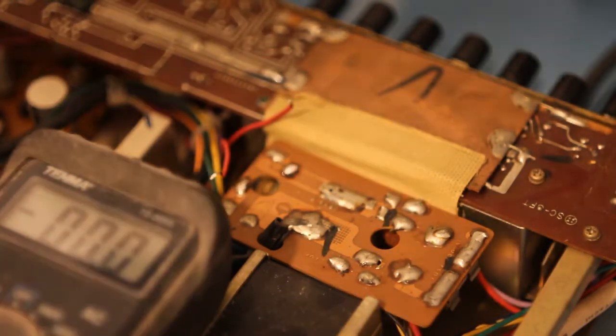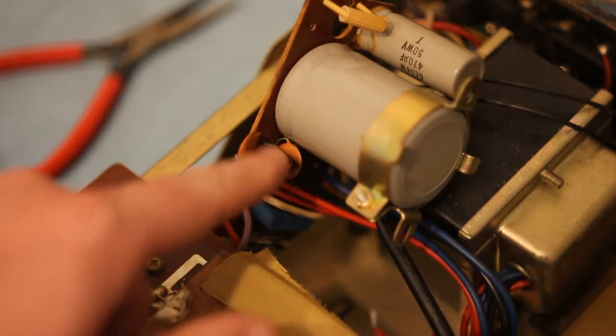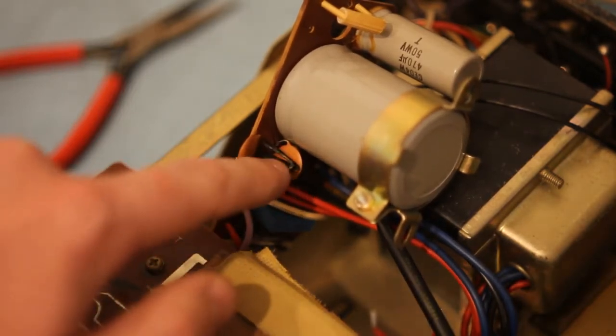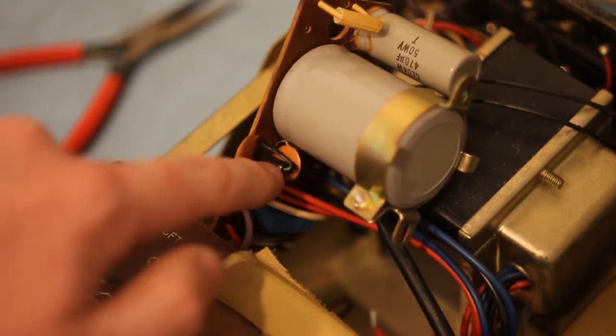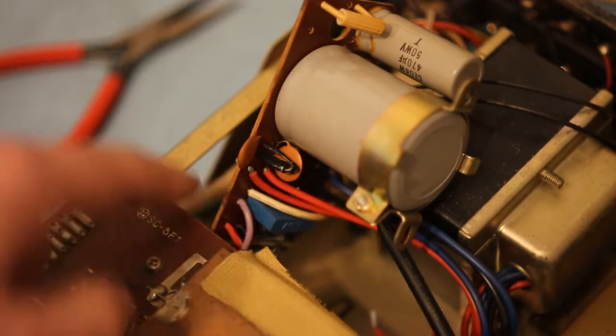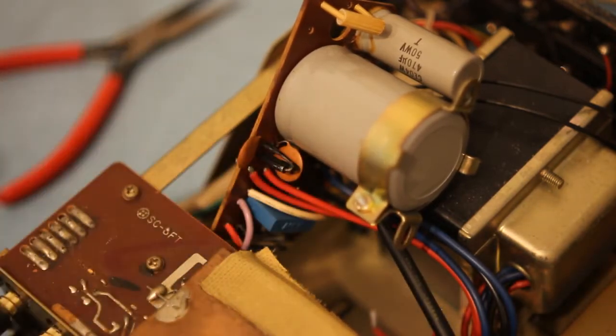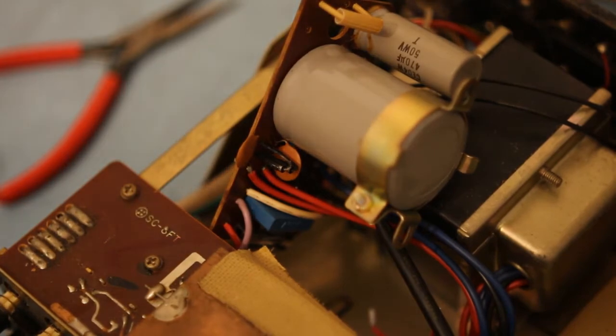I suppose it could be the transformer or it could be a diode. Let's have a quick look at those diodes — I'm pretty suspicious about them, they look pretty crusty and one of them had some sort of silver oozing from the side, it seems like it's got a cracked body. I can't measure them in circuit because it's a two half-wave rectifier thing with a centre-tap transformer and each leg gets its own diode, so I'm going to pull one of these out and measure it out of circuit.